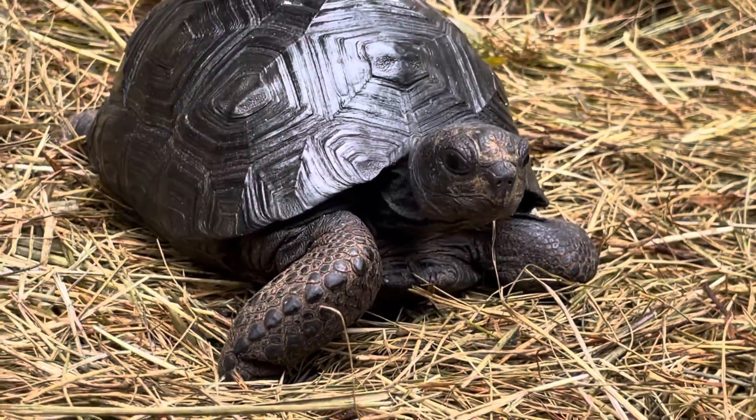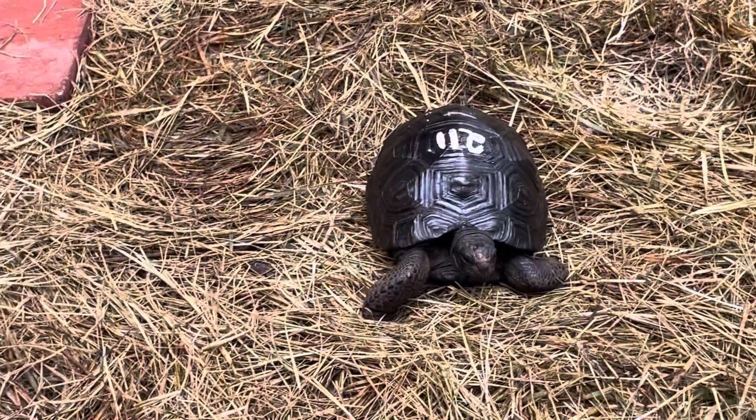What are you looking at? Cute. Nerves of steel.